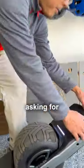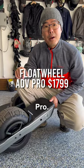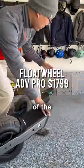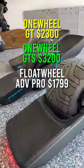We have something that you guys have been asking for for a long time. This is a Float Wheel ADV Pro. It's basically a clone of the Onewheel GT, GTS that we have back here.